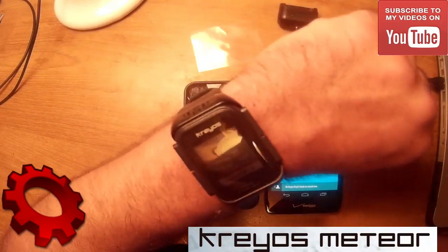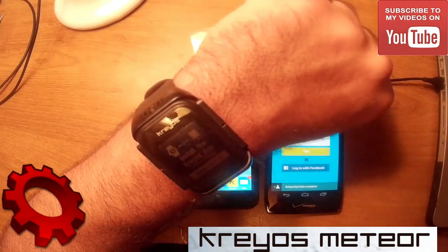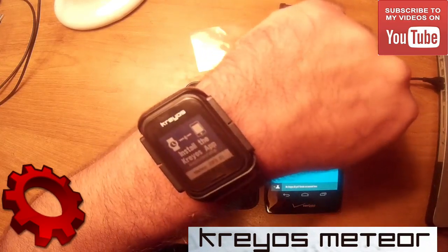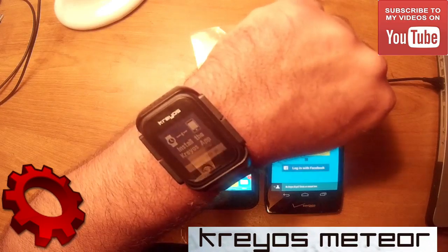Hey everybody, this is Dave and today we're going to set up our Krios Meteor Smart Watch. I got this watch from Indiegogo — it finally arrived a year later. It had some issues and now it's been somewhat resolved.